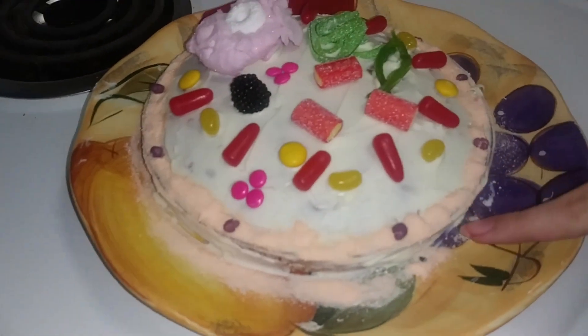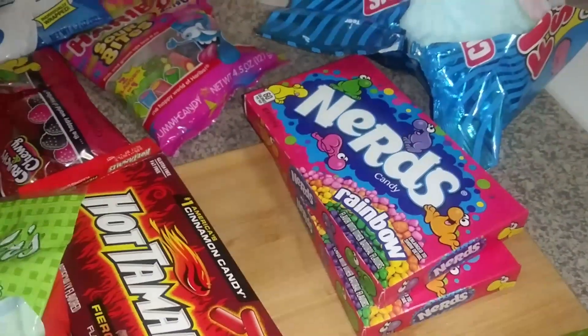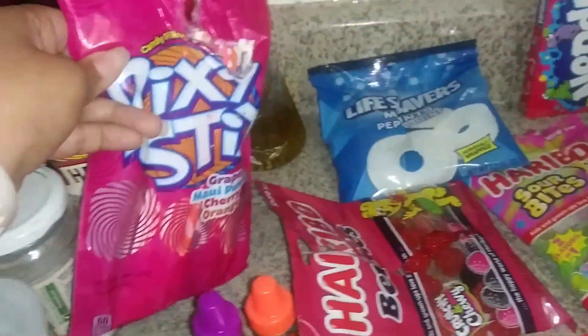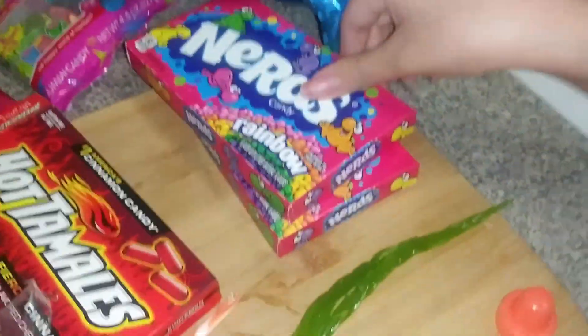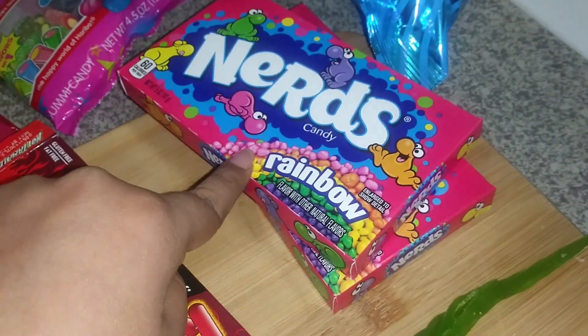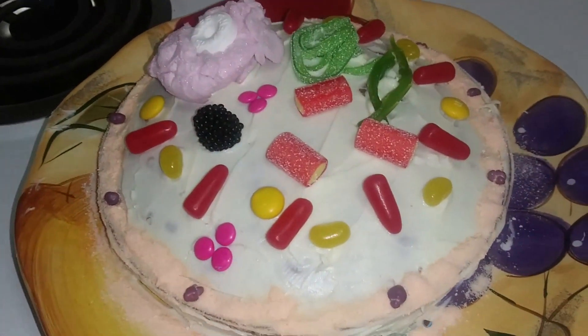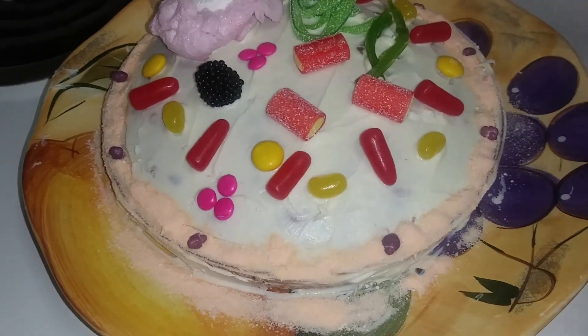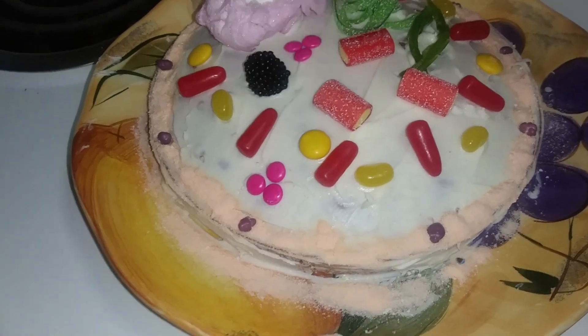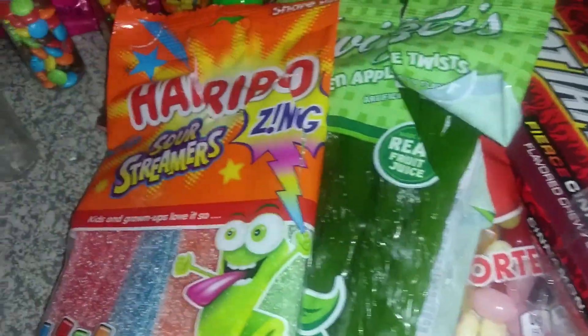We use the hot tamales for the mitochondria. And then we use the pixie sticks and nerds for the cell membranes. Pixie sticks are there and the nerds are here in rainbow colors — you can use whatever color you like. And then we have the ribosomes, which we used these little pink things that come in little bottles — I got these at the Dollar Store.